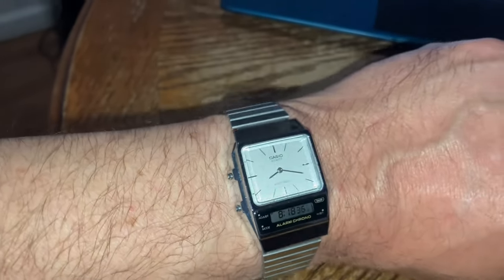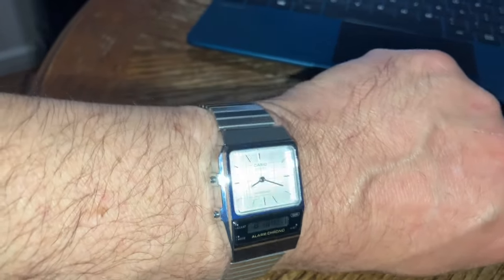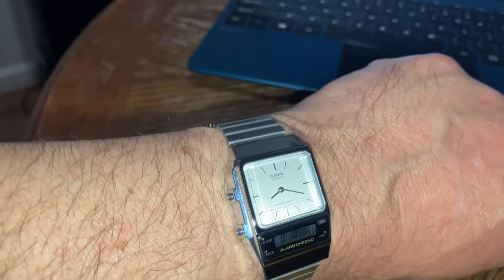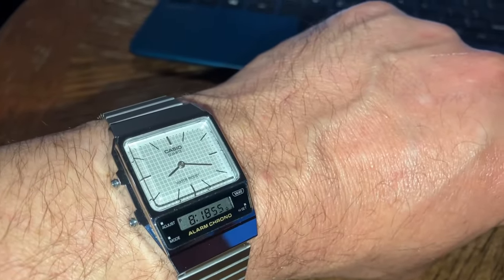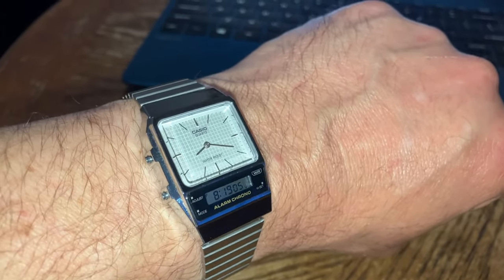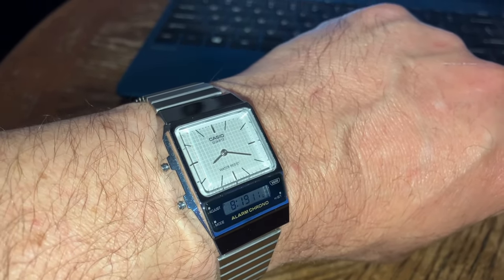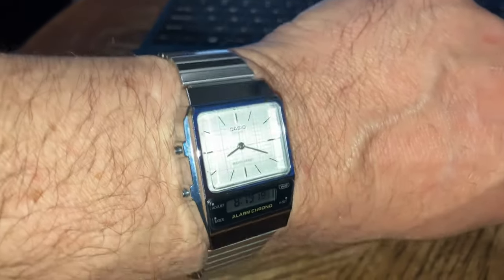The Casio AQ 800 has a resin case and a resin crystal, which you can clean up with Poly Watch if you scratch it — that's a good deal. If it was glass you might be out of luck. It does have a daily alarm, hourly chime, dual time feature, a stopwatch, and it will also show the date on the bottom digital display.